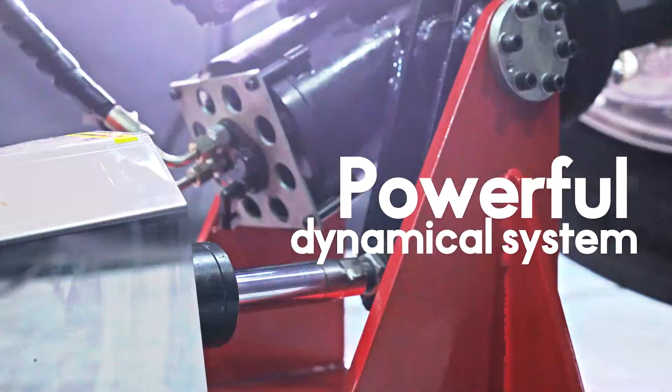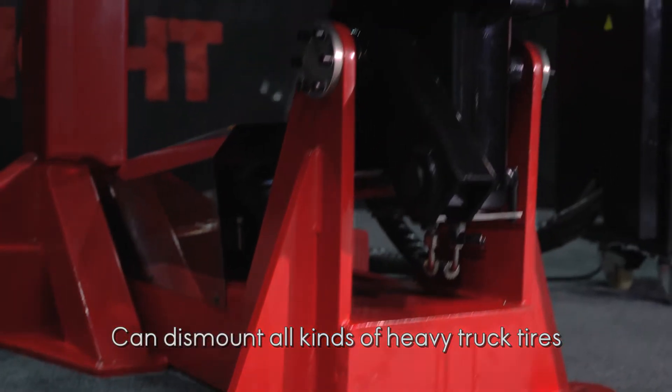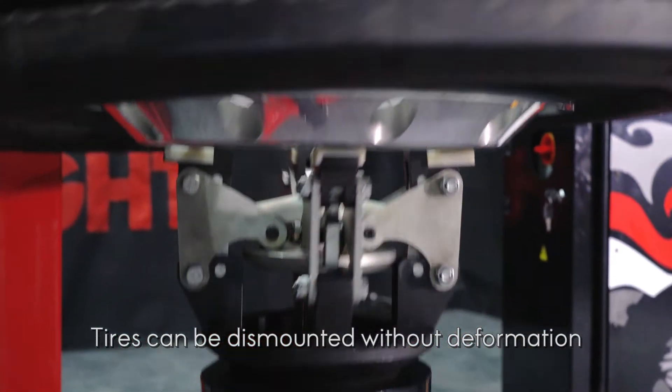Powered by a powerful dynamic system and a super major body structure, the LC585 can dismount all kinds of heavy truck tires without deformation.